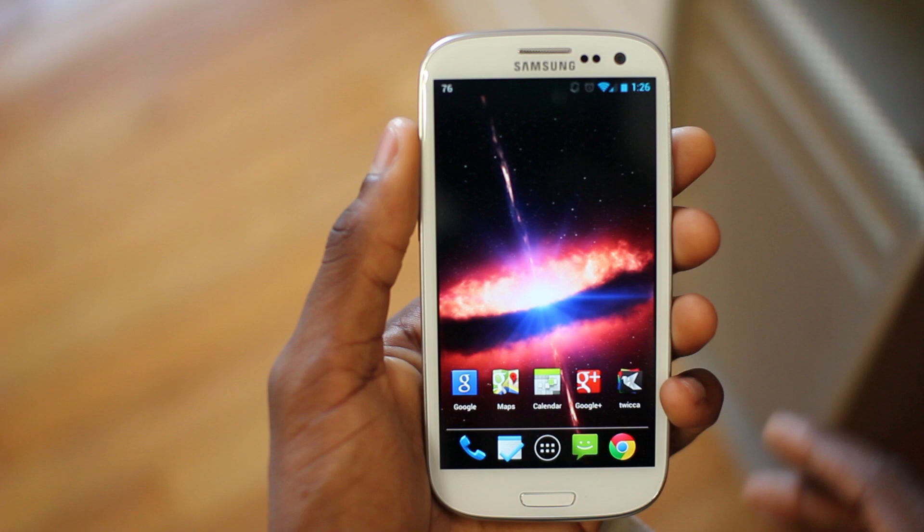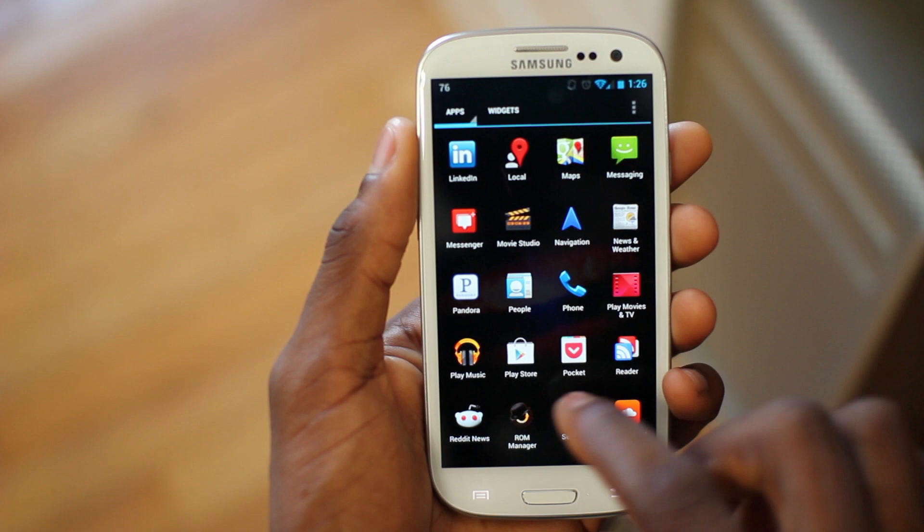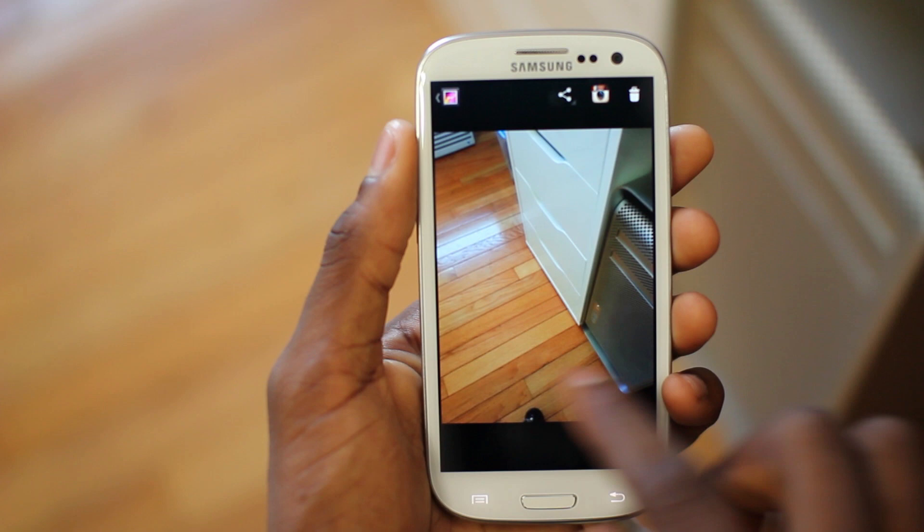I'll also show you the camera — another big reason I've been using the Galaxy S3 is that 8-megapixel camera. It still has instant shutter, so when you take a picture it moves to the side and is instantly available, and you can swipe left and right through your photos. It can take panorama, 1080p video, and you can just keep firing really fast 8-megapixel shots one after another.